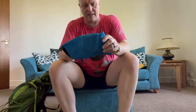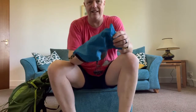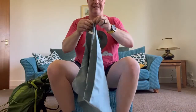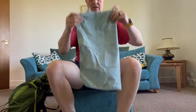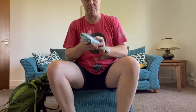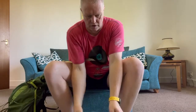Last but not least in that section: some paracetamol and a little camping towel. It folds up to almost nothing, it's huge when unfolded, and it dries me brilliantly within a few minutes. Even being six foot three, it's more than enough.